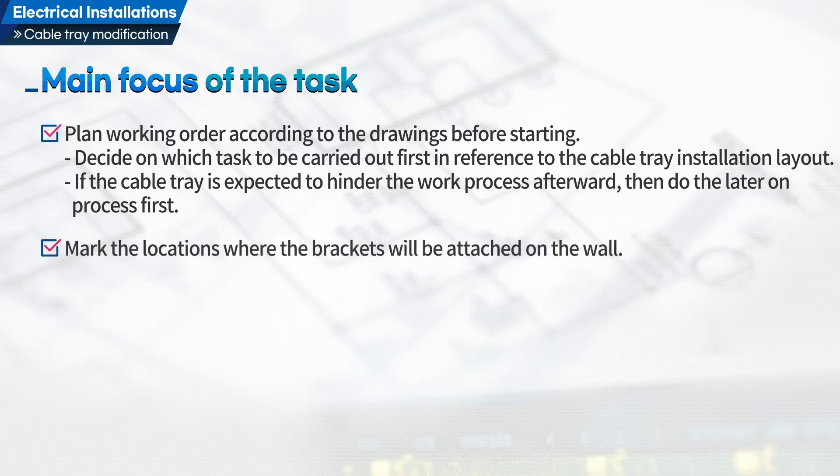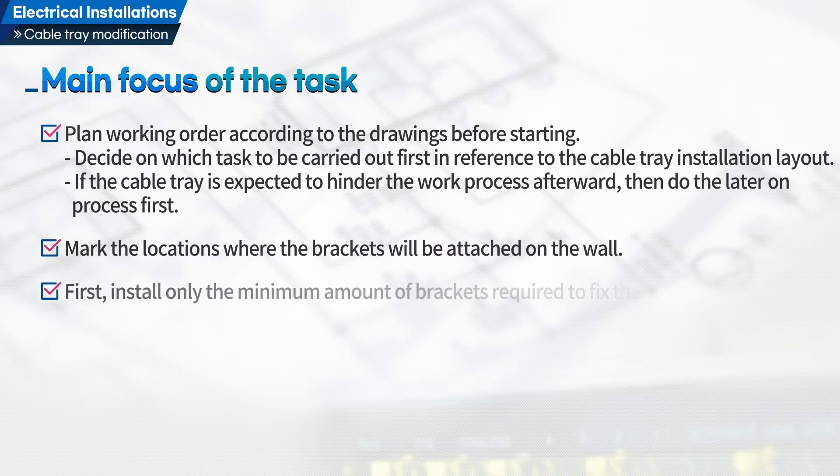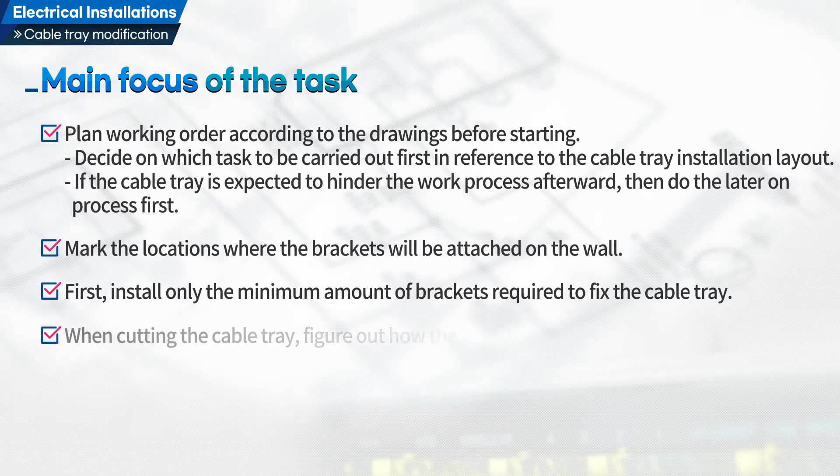Second, mark the locations where the brackets will be attached on the wall. Third, install only the minimum amount of brackets required to fix the cable tray. Fourth, when cutting the cable tray, figure out how the cable tray will be bent first.